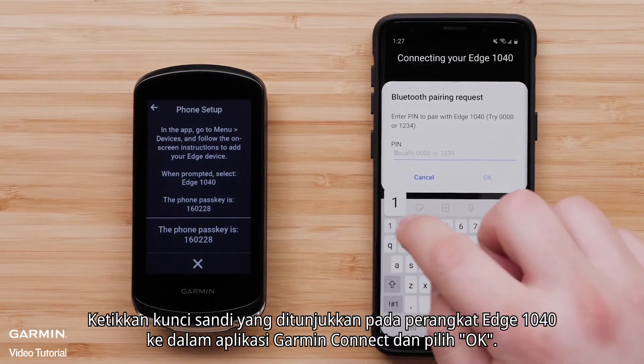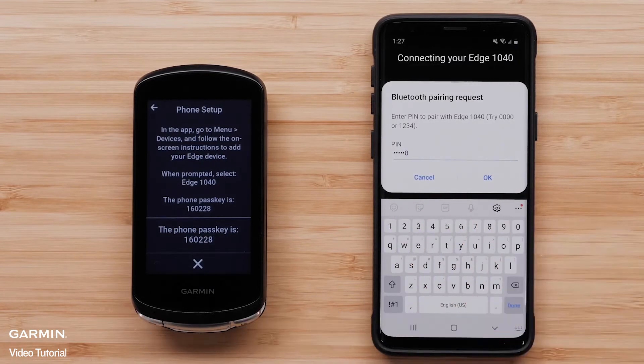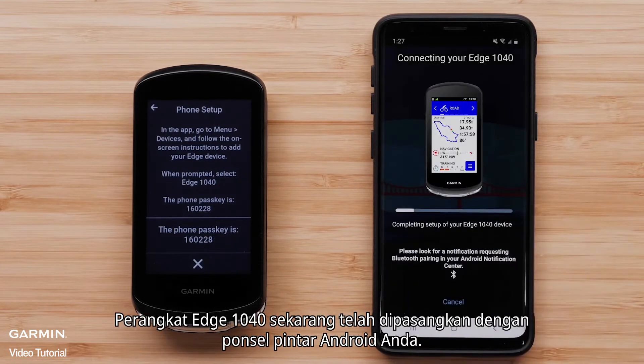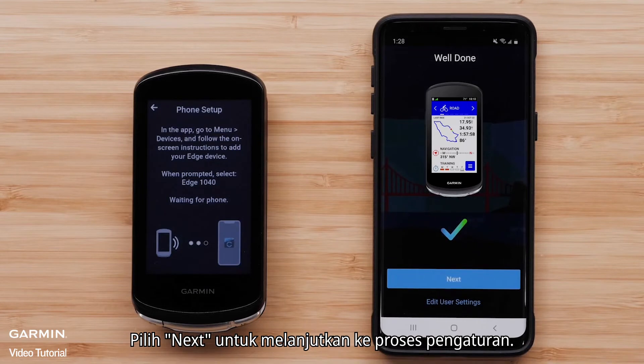Type in the passkey shown on the Edge 1040 device into the Garmin Connect app and select OK. The Edge 1040 device is now pairing with your Android smartphone. Select Next to continue the setup process.